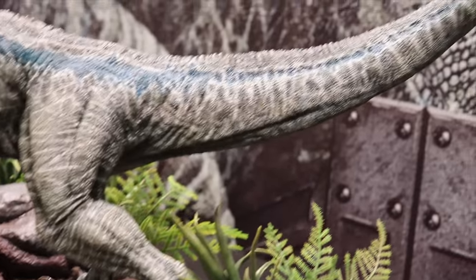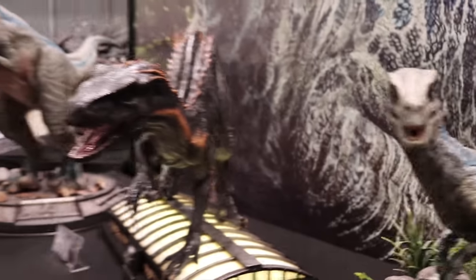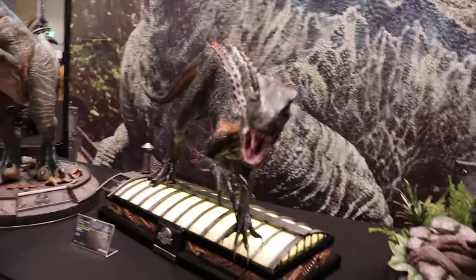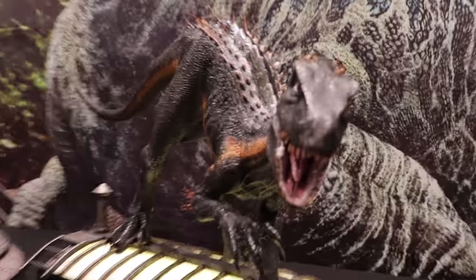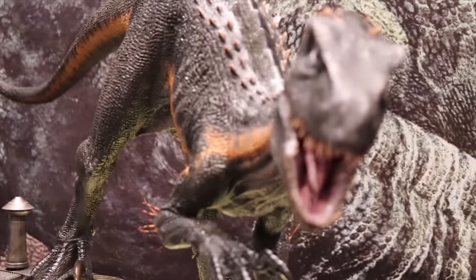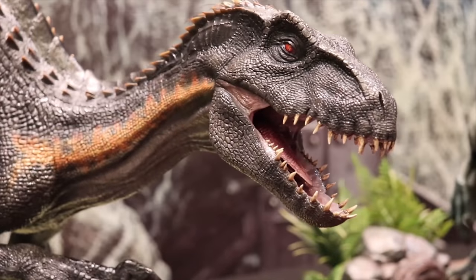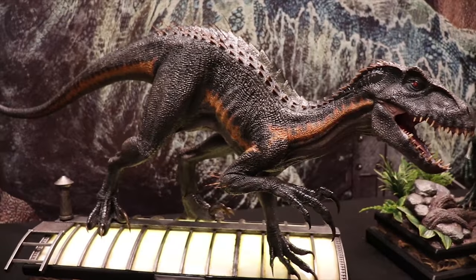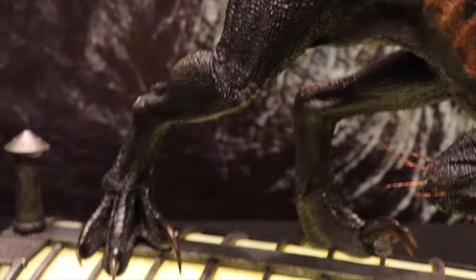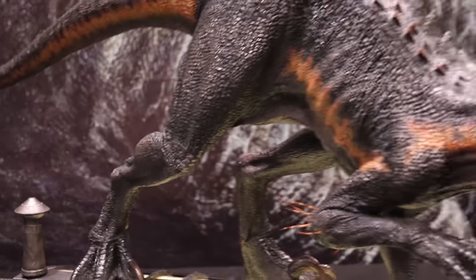Again, great sculpt on this one. And then one which some of you have been asking for is the Indoraptor — look at that face, evil. And again, great sculpts, great detail in the paintwork.